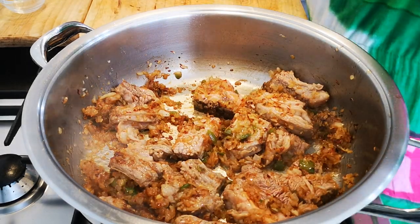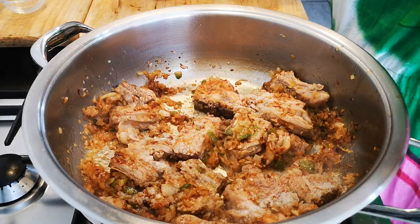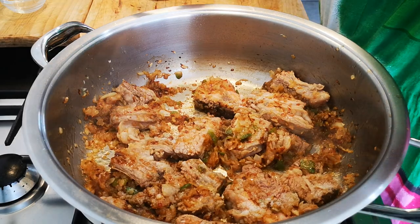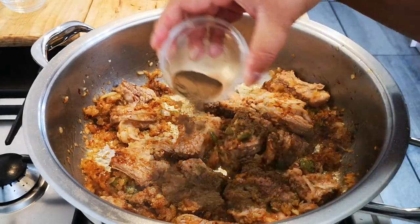Now I'm going to add a teaspoon of salt, and about two teaspoons of black pepper. But please do it to your taste.